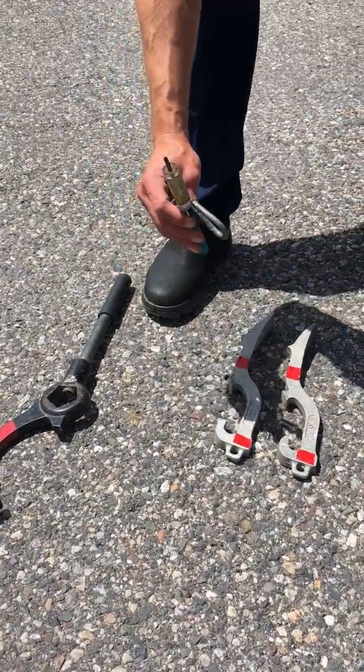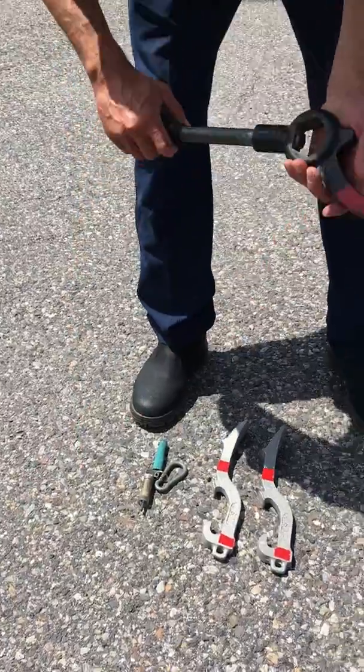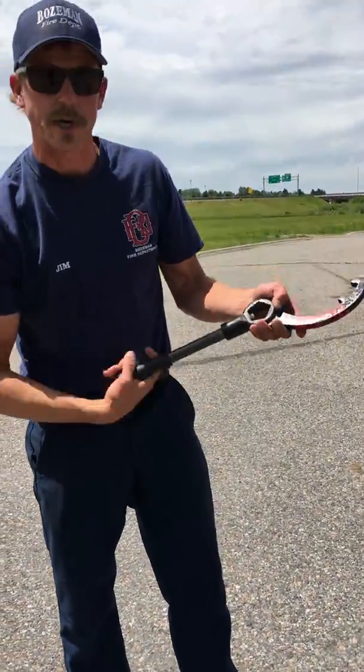Here's your hydrant key to get all the locks off. And here's your hydrant wrench — this is adjustable, it'll turn on there.